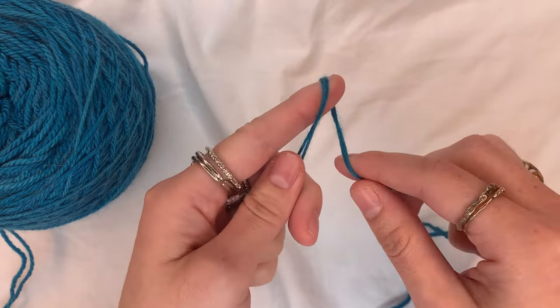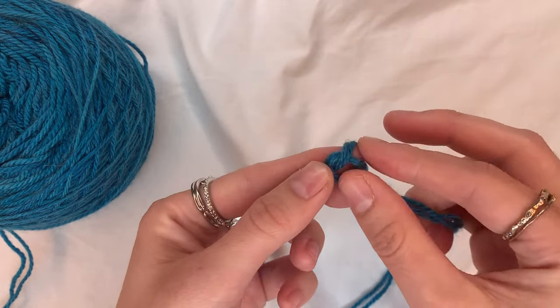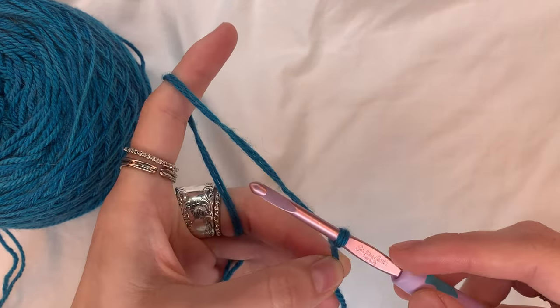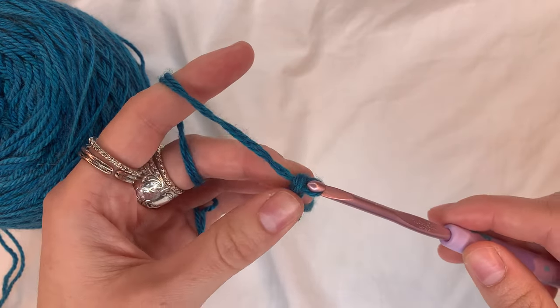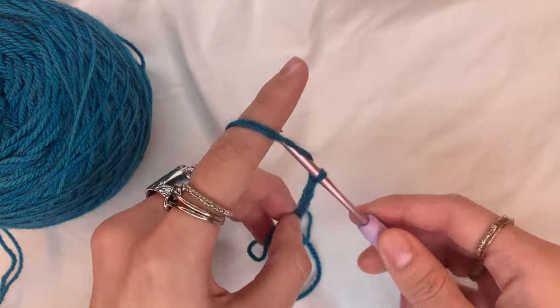The first thing I'm going to do is tie a slip knot and place that on my hook. Then I'm going to make chain stitches — yarn over and pull through — and I'm going to chain until this chain reaches four inches.